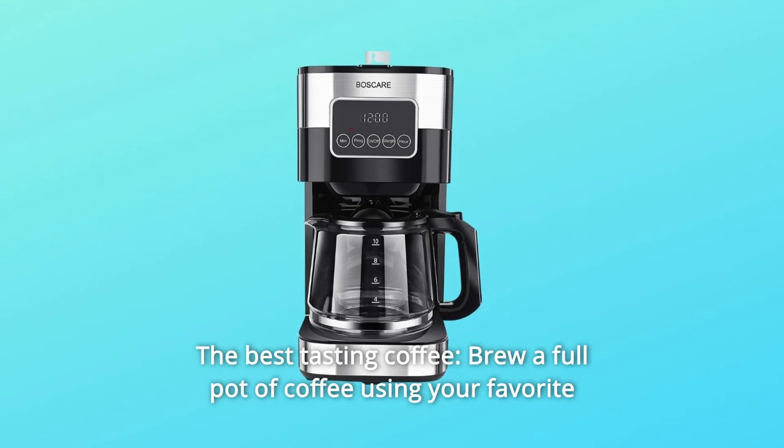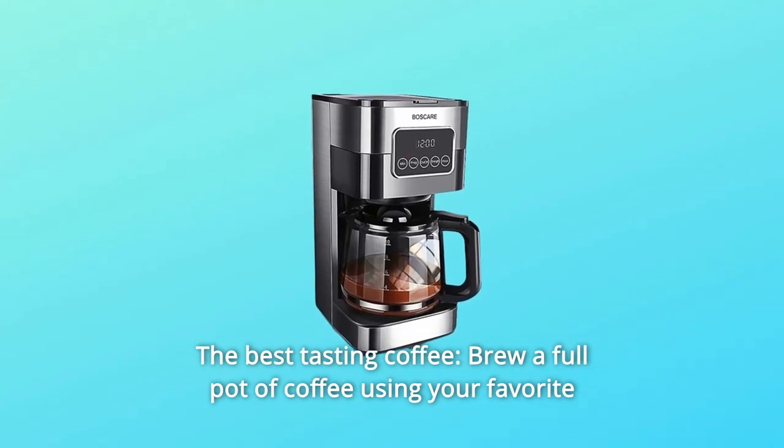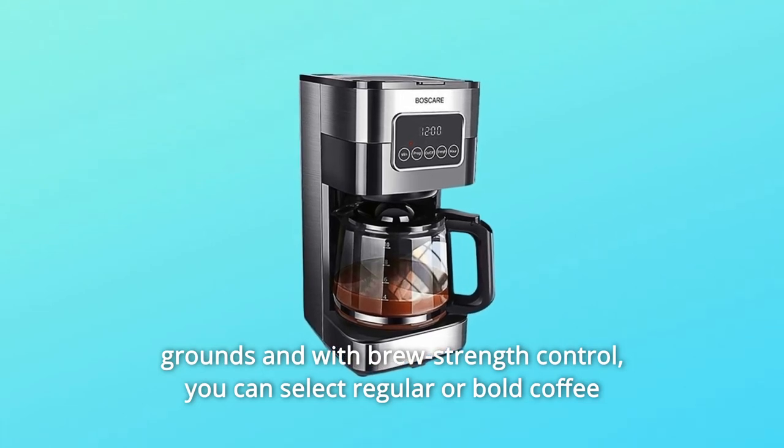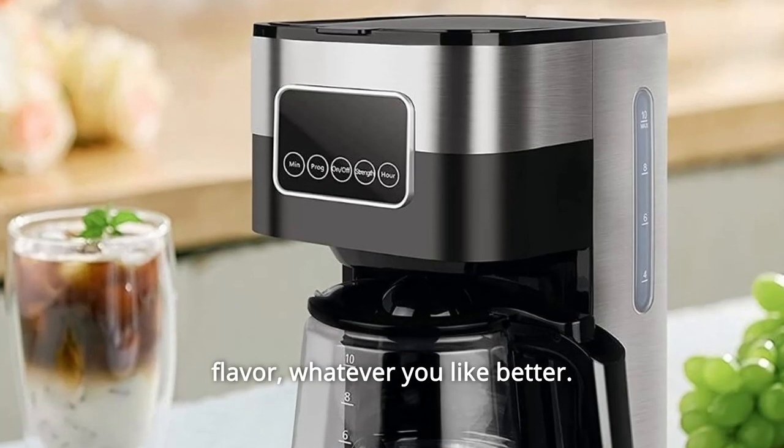Number four: the best tasting coffee. Brew a full pot of coffee using your favorite grounds and with brew strength control. You can select regular or bold coffee flavor — whatever you like better.